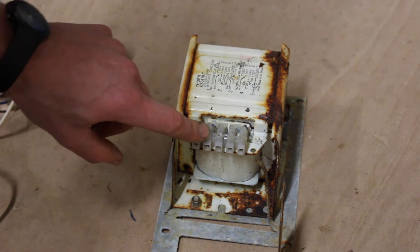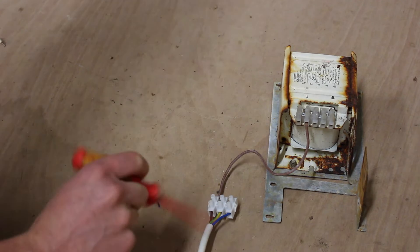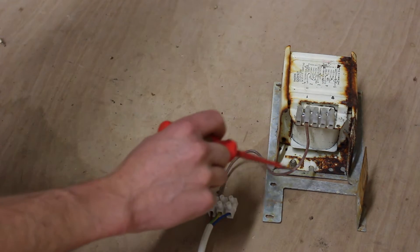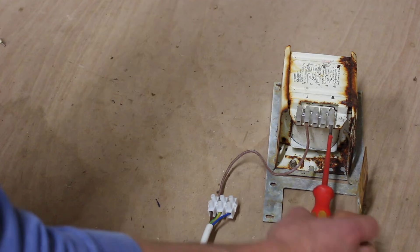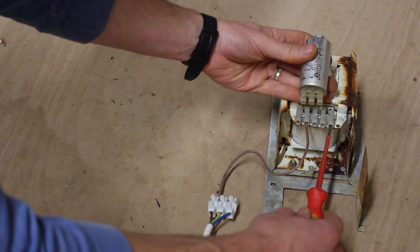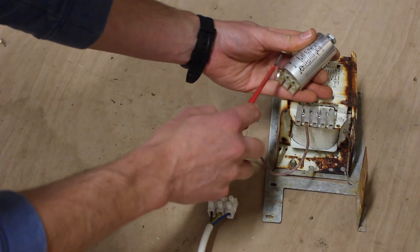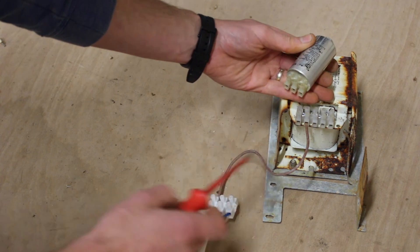The first thing we're going to do is wire our live into the 240 volt tap. So we have our power coming in on the live into the ballast, and from there it's going to come out of the common terminal and go into our igniter.